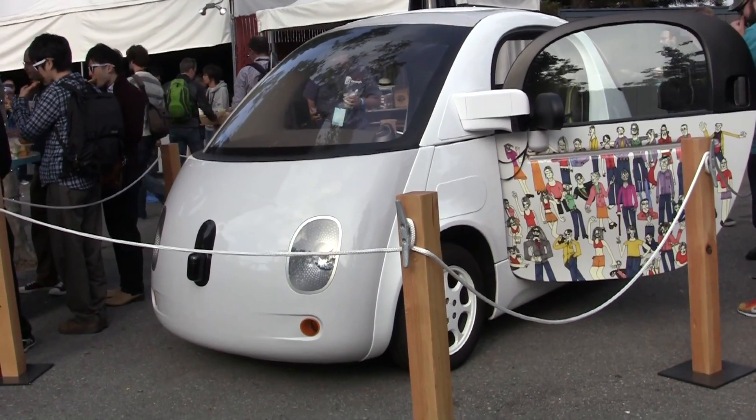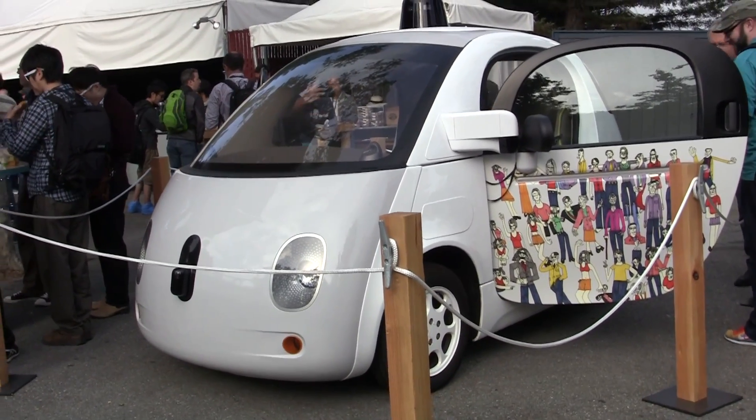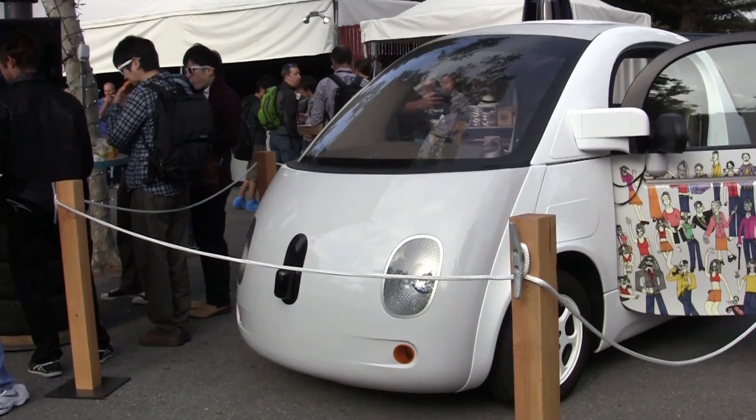Hey guys, Sascha from mobilegeeks here. We're at Hulairo 2016 in Mountain View and can finally take a closer look at the Google car — the self-driving car.